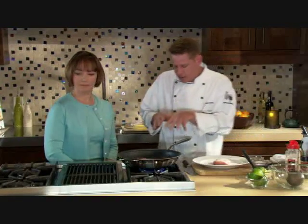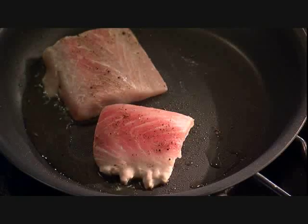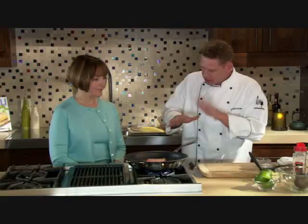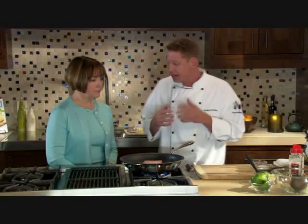With about a tablespoon of pure olive oil in the pan, the fish goes right in. Now we're going to let the pan do the work — we don't want to mess with it. We're just going to let it sit and look for that paper bag brown color, and while that's cooking we can get started on the corn.